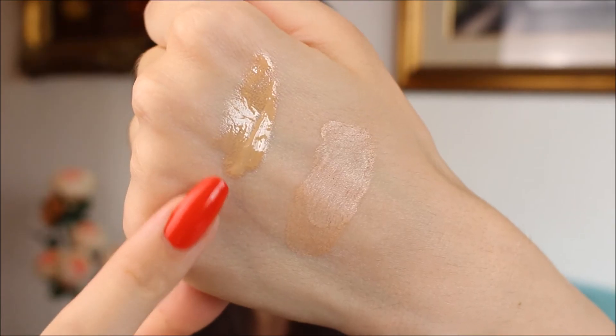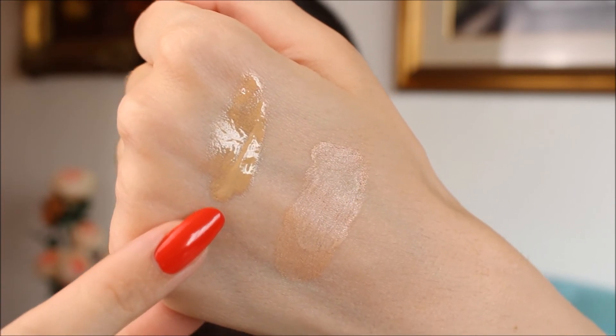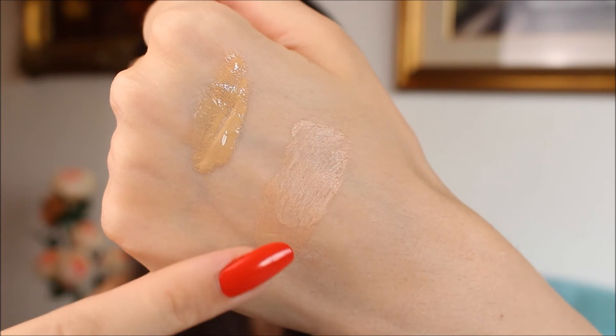I wanted to talk about the shades. If you're used to Chanel foundations like the Vitalumiere Aqua or Perfection Lumiere, keep in mind that the cushion shades run a little bit lighter. I normally wear somewhere between number 10 and 20 in the Vitalumiere Aqua, but with the cushion I'm wearing number 20 and it's a perfect match. Here is a swatch of number 20 of the Vitalumiere Aqua next to number 20 of the cushion foundation.